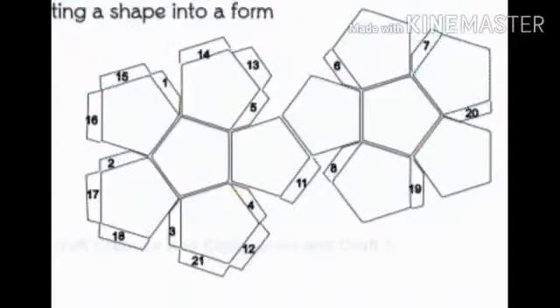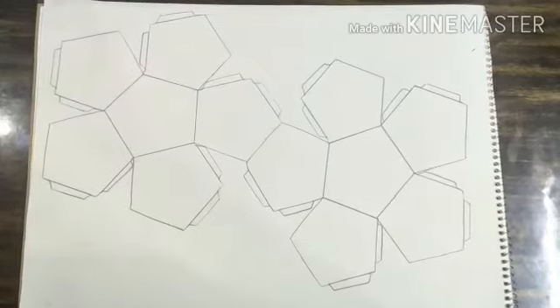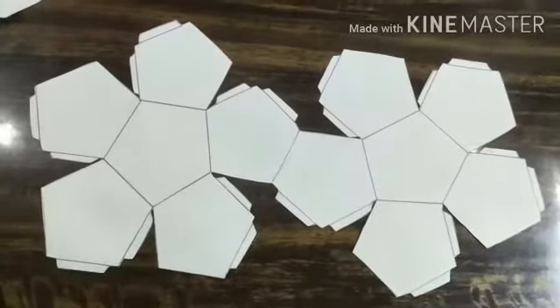You can take a printout of this figure, or you can draw it on a sheet like this. After that, use your scissors and cut it likewise.